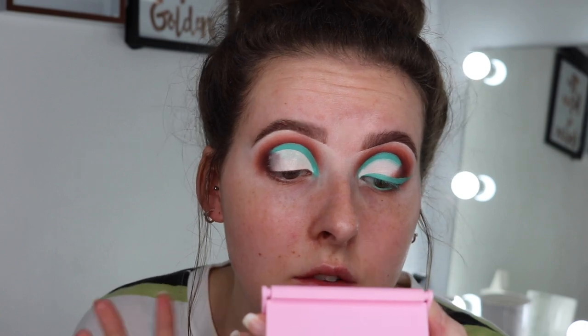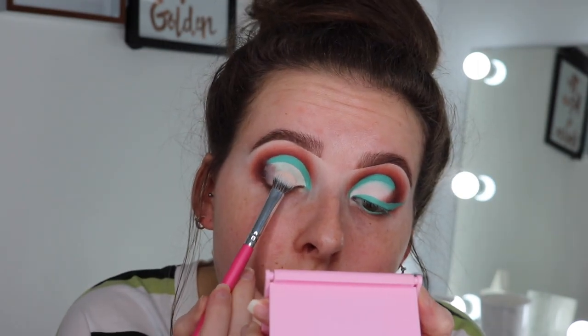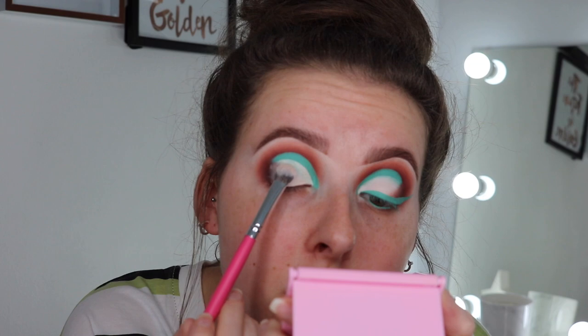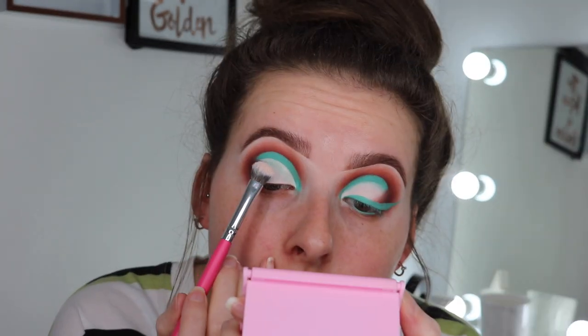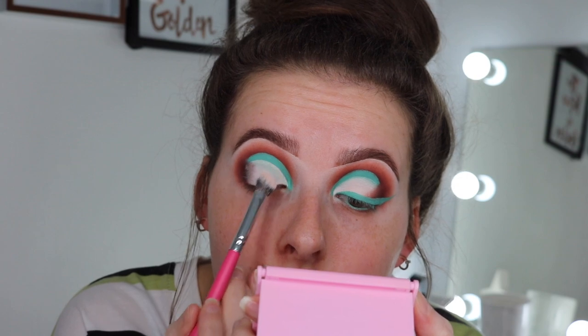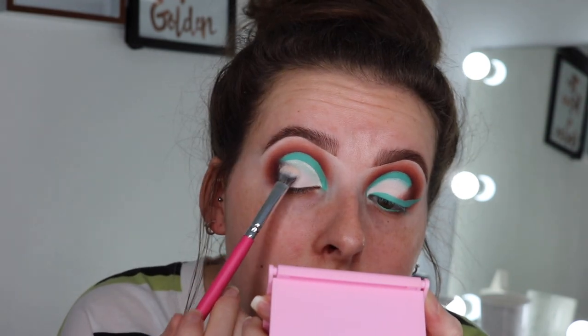Now I'm going to go on top with Pillow Talk, which is a creamy shade — not quite white. I'm just going to pat that on top, patting away and placing it until we get a good, decent shade.